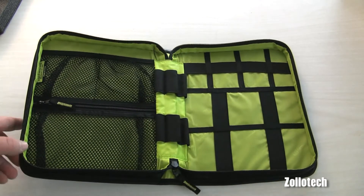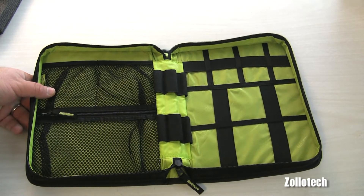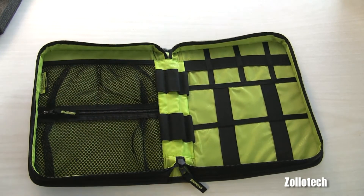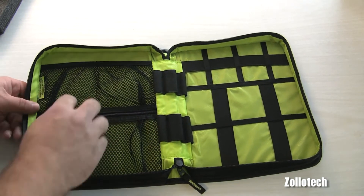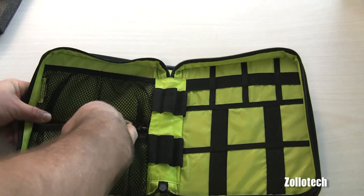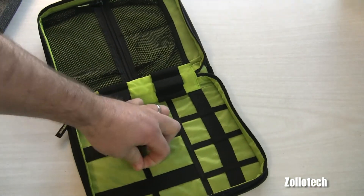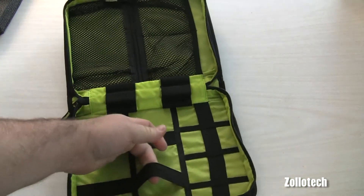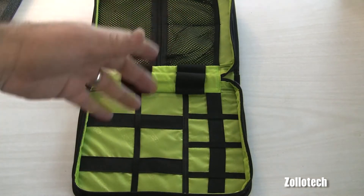What we have are a bunch of things for cables and different gadgets — maybe even screwdrivers or whatever. We'll go more into that later during the review. There are a bunch of pockets, nice nylon mesh, and these straps hold down your cables — iPad cables, iPhone cables, Galaxy S cables.